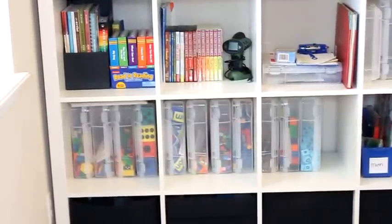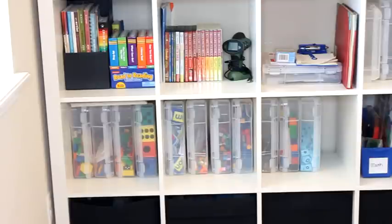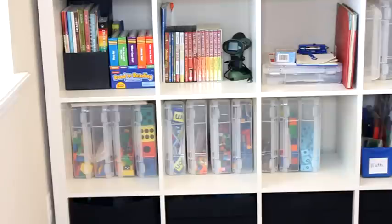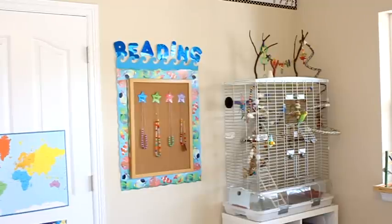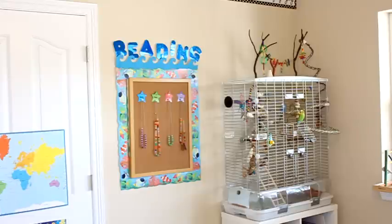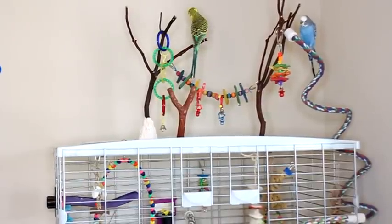Down on the bottom shelves I have black bins that hold extra games, puzzles, and things like that, plus plastic containers that hold manipulatives like dice, blocks, pattern blocks, and beads. In the other corner of our homeschool room, on another small Ikea bookshelf, I keep things like construction paper, cardstock, transparency paper, bibles, and a few art books.